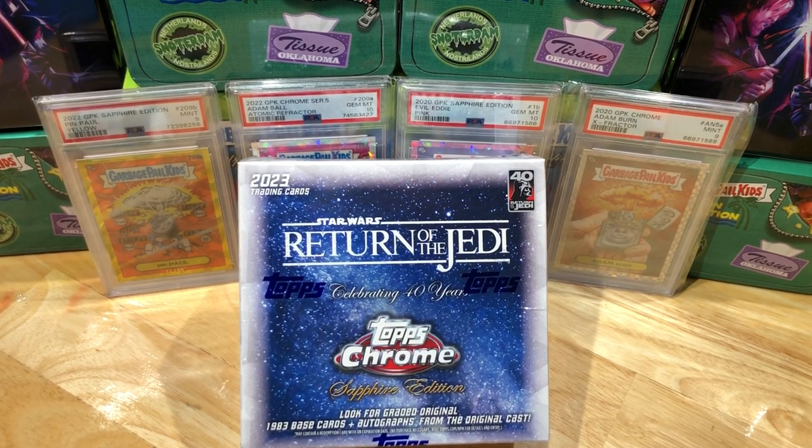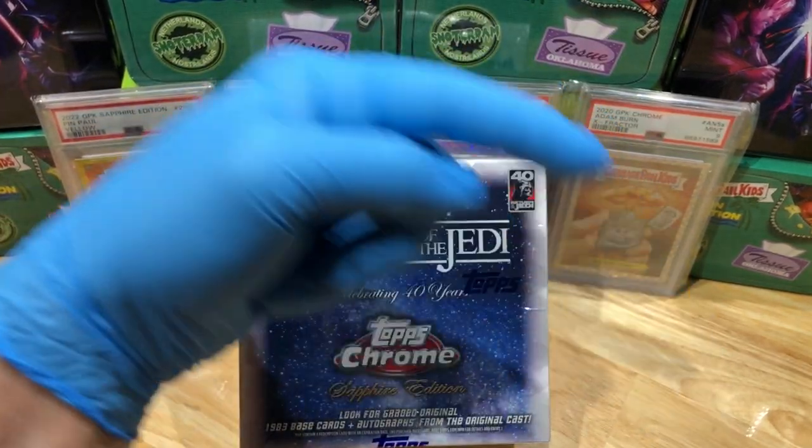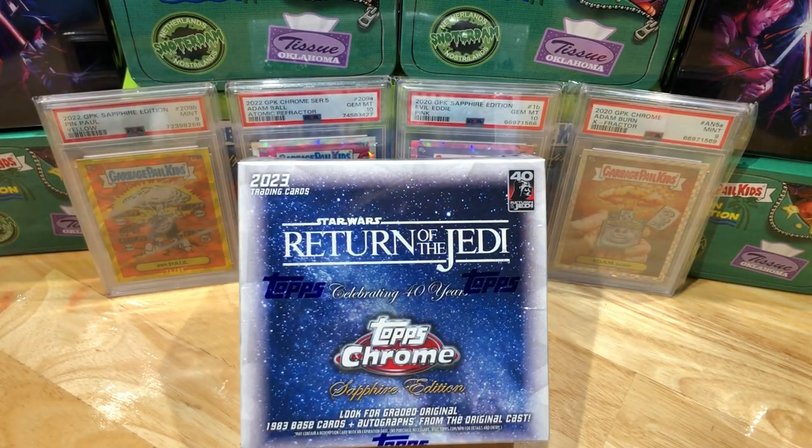Hey everyone, Hobby Box Break here. Do me a favor, hit that like and share button and leave us a tweet at Hobby Breaks - we're on Twitter, so hit us up at Hobby Breaks. If you haven't done so already, hit that bell on the bottom right hand corner when you subscribe to our channel, and we'll let you know every time we do a cool hobby box, pack, ten, blaster, digital wax break, or just an oddball Wednesday.